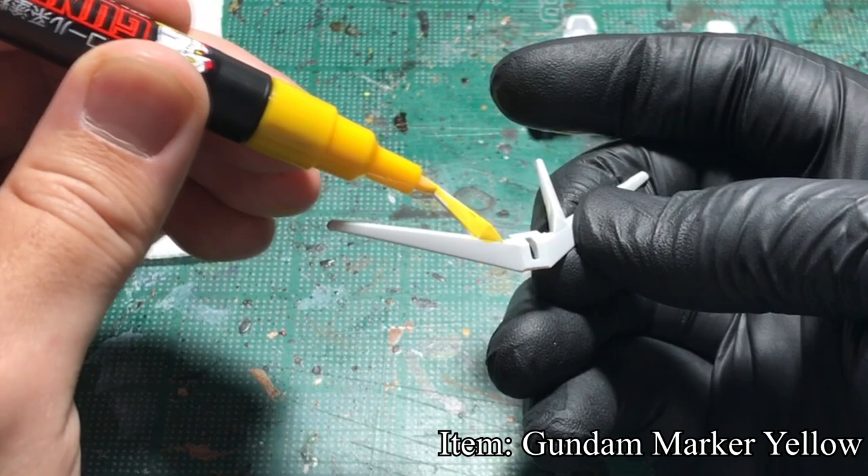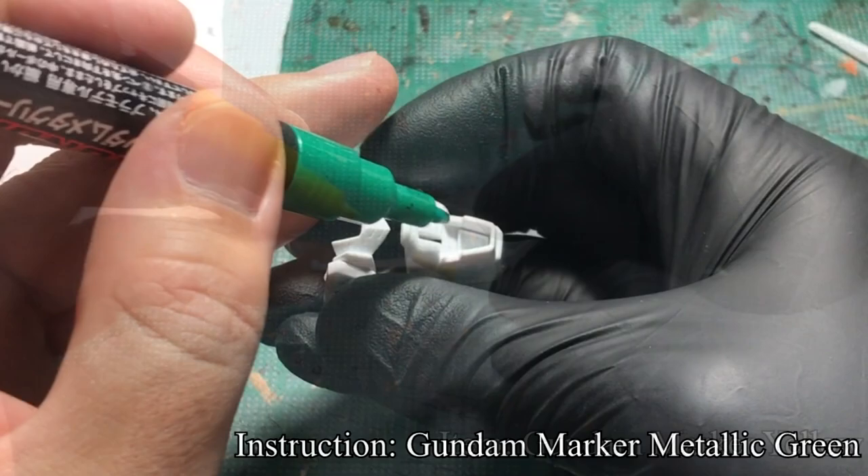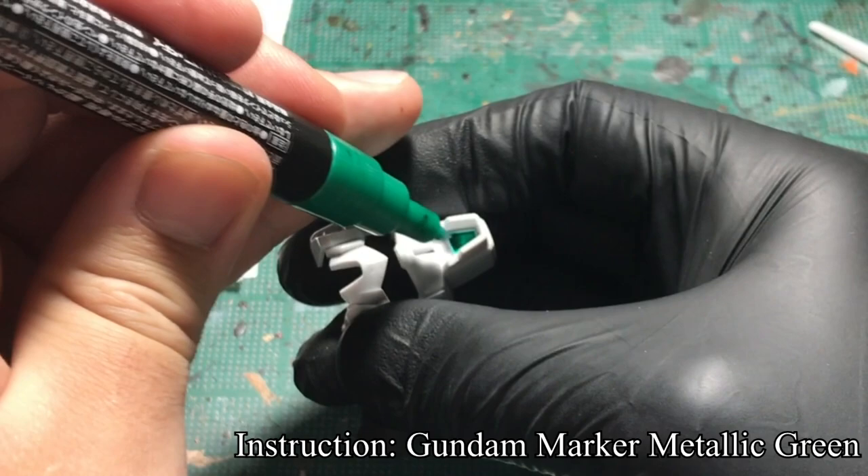I would paint with markers on larger surfaces. Using Gundam marker yellow, I paint the antennas. Using Gundam marker metallic green, I paint the main camera.